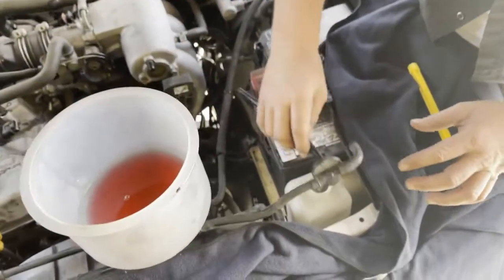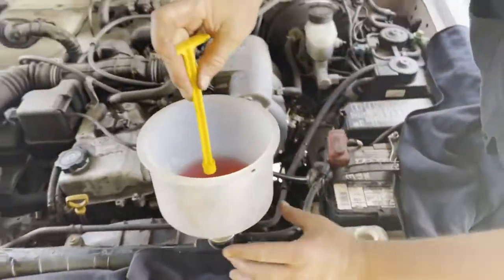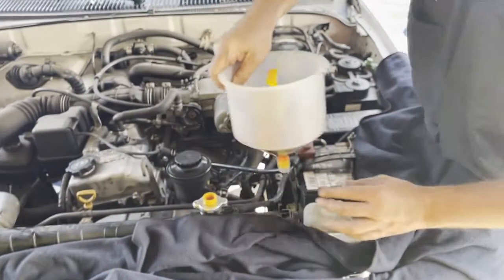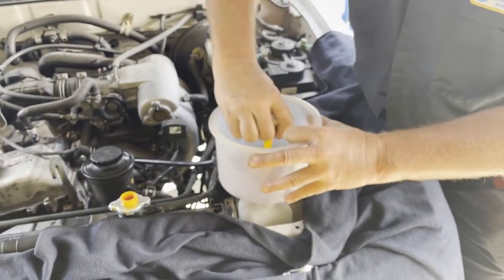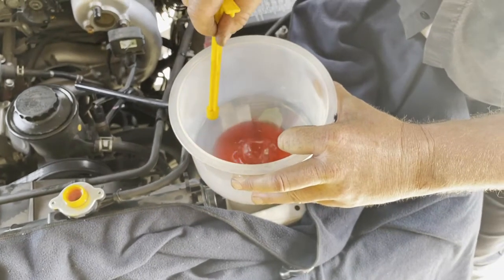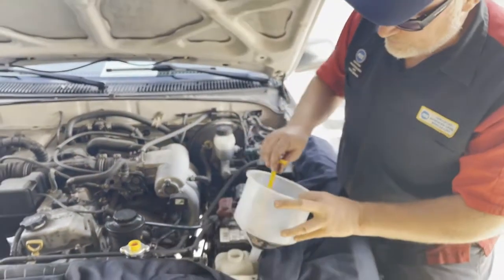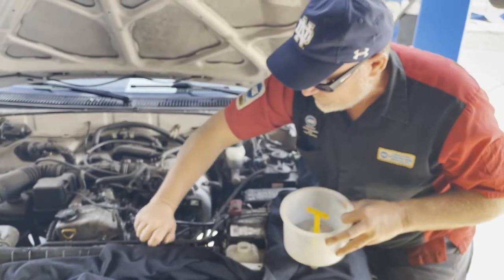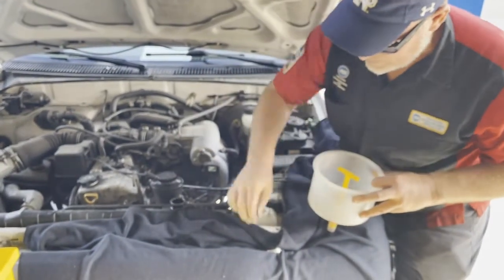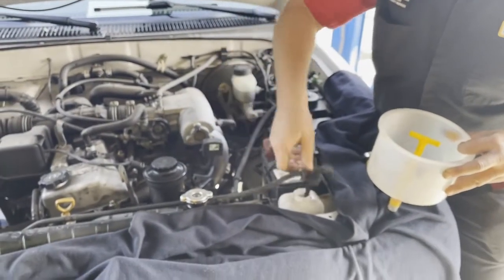Too many people drain their radiator and don't ensure the air gets out, then wonder why their antifreeze is low in the reservoir. Notice that it sucked the antifreeze out of the radiator — here's a trick: use the little plug to remove the funnel without spilling too much fluid, then put the remaining coolant in your reservoir. If the reservoir was already full, just pour it back into your coolant jug. Then put the radiator cap back on.